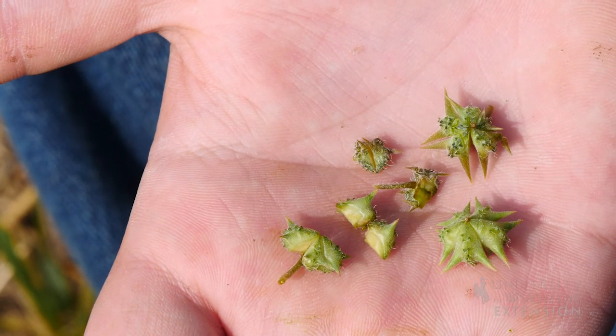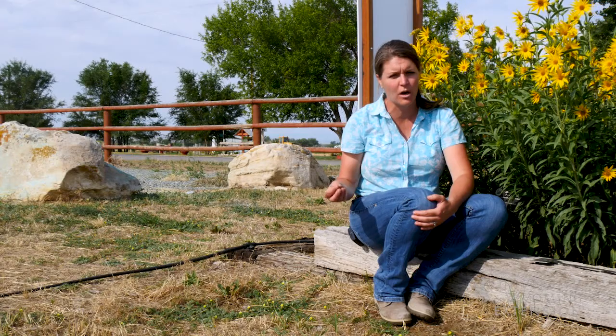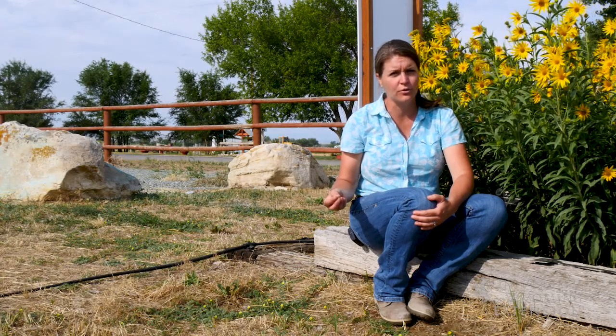You may have come across these sharp seed pods when they caused a flat on your bicycle, or stuck in the paws of your dogs out for a walk, or in the soles of your shoes.